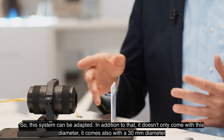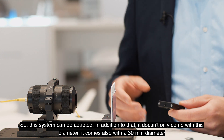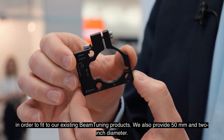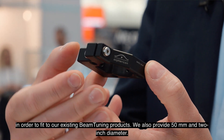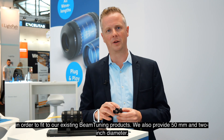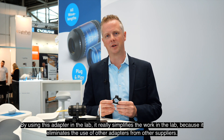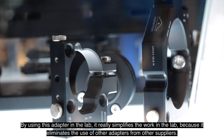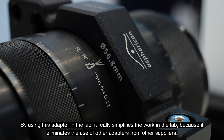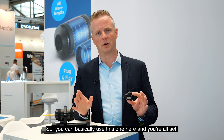This system can be adapted, and in addition it doesn't only come in this diameter — it also comes in a 13 millimeter diameter to fit our existing beam tuning products, and we also provide 50 millimeter and 2 inch diameter. By using this adapter in the lab, it really simplifies lab work because it eliminates the need for adapters from other suppliers, so you can use this one and you are all set.